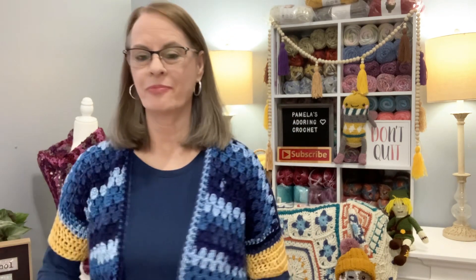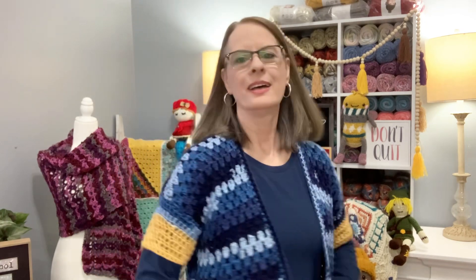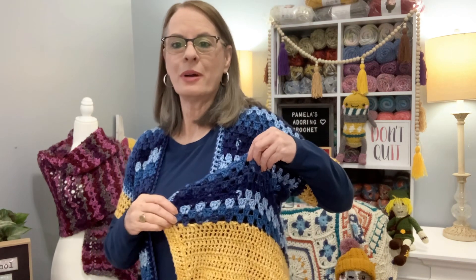I almost forgot to mention the cardigan I'm wearing — this is the Carly Cardigan. Here's the backside and here's the bottom. If you're interested in making this, I will leave the links below so you can check it out. It's called the Carly Cardigan. Now it's time to go ahead and do our Be Still and Know devotion.